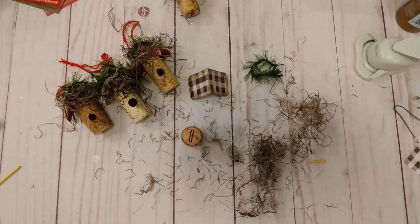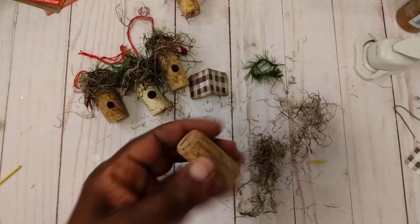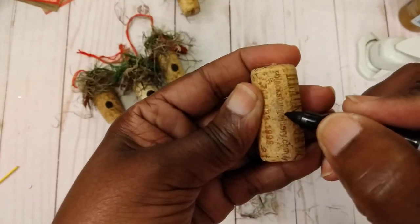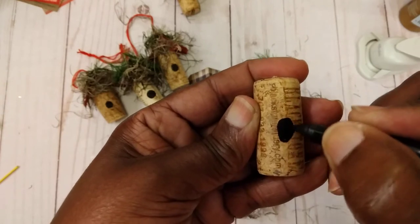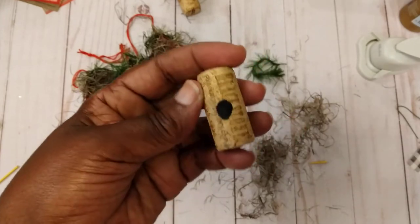I'm just going to do a little tutorial on these little birdhouses since everybody thought they were so cute. It is so easy to make. All I do is get one of my wine quartz and I just draw a little circle to kind of represent the little hole that the bird goes in. That's all you do right there, and I can round it a little more.